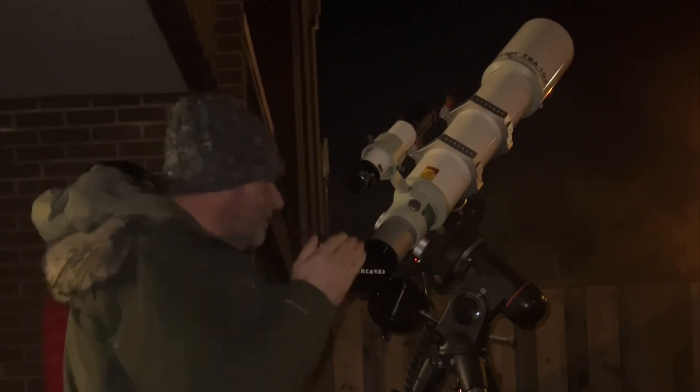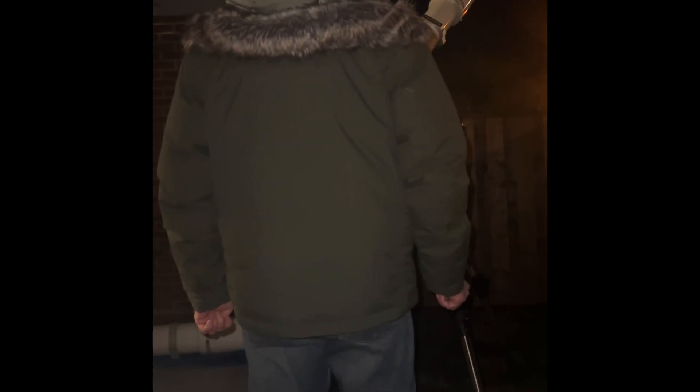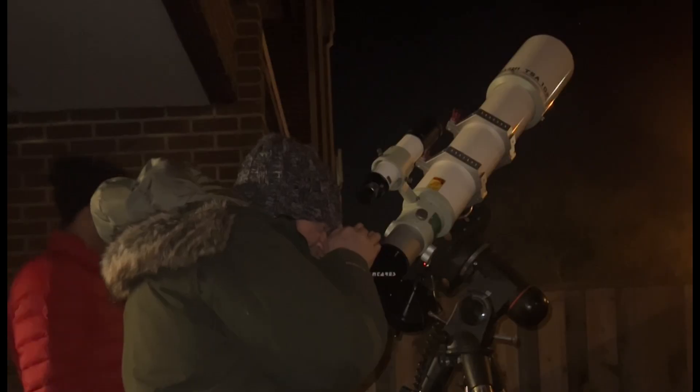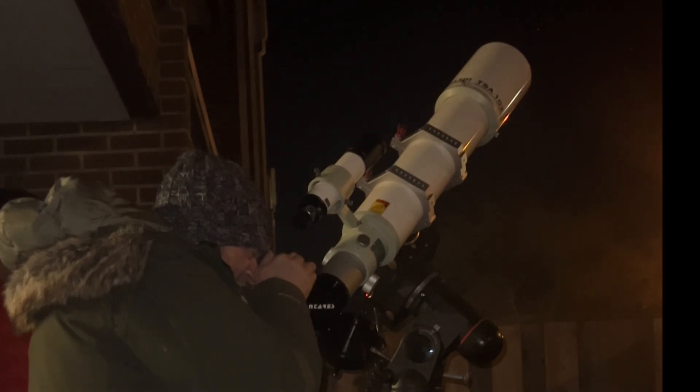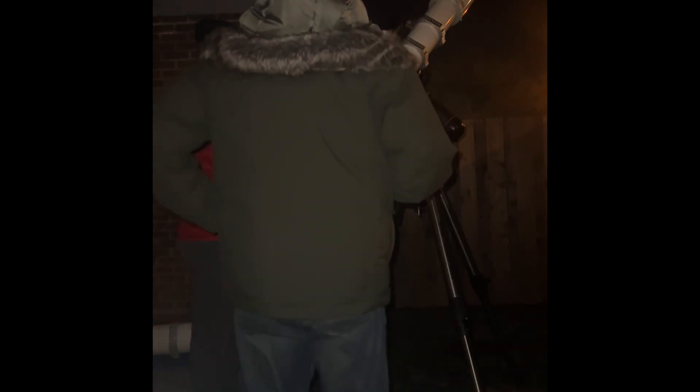Let's see if we can push Jupiter more with another eyepiece at 272 power with the blue filter. I think I can see the Great Red Spot — it's at the top band, close to the edge. It's on the threshold of hard to tell, but I'm pretty sure I see it — something darker up in the top right. My guest confirms this is the best Jupiter and Saturn they've ever seen through a telescope.